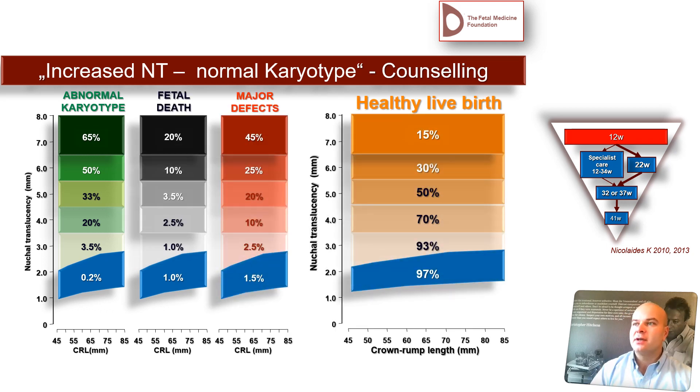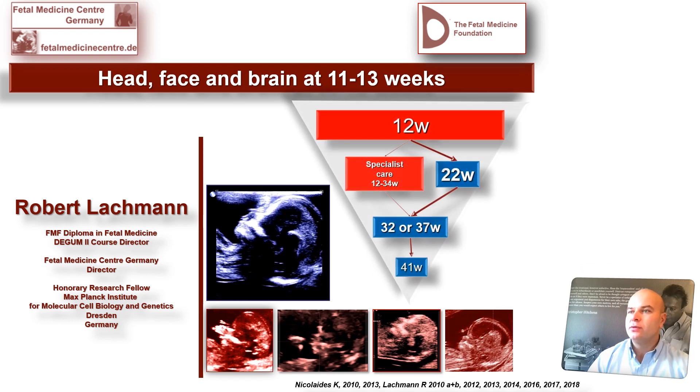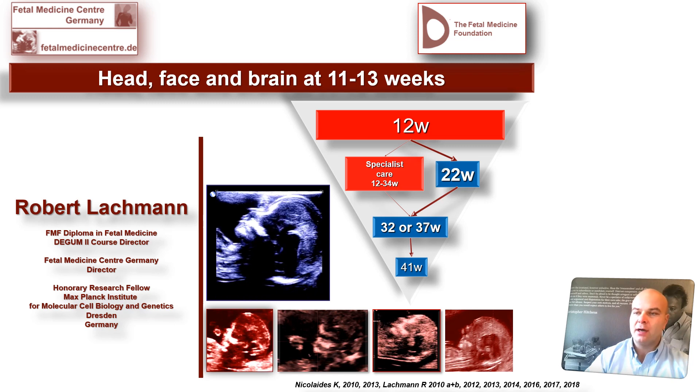This is the typical counseling form — the original slide by Professor Chaoui. You see here, if you have an NT of four millimeters, you should exclude, if the parents want, the abnormal karyotypes as soon as possible. But with our methods and the new knowledge from the Fetal Medicine Foundation, we have seen that you can already reduce a lot of confusion. Those fetuses should be looked up at 16 weeks regarding the recommendations of the Fetal Medicine Foundation.